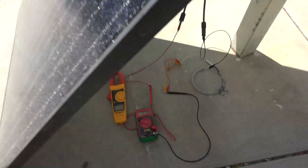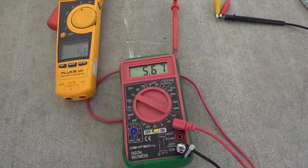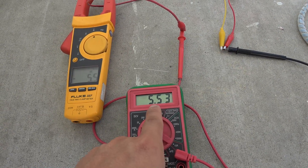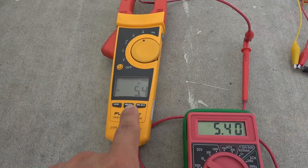Now I'll remove the piece of cardboard and you can see it immediately jumps to 5.5 amps. On the clamp meter, it's showing exactly the same output. So you can see these meters are very consistent with each other and pretty accurate.